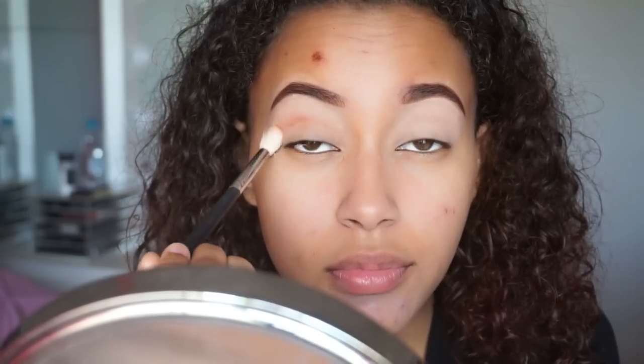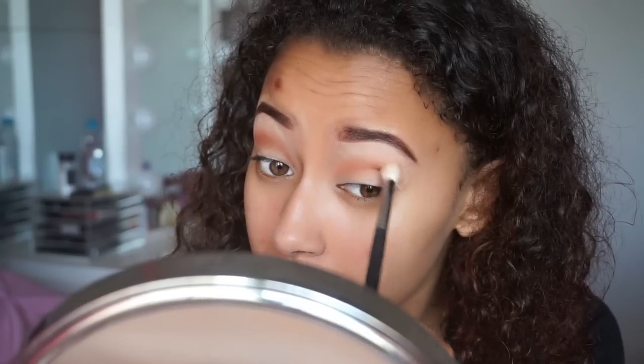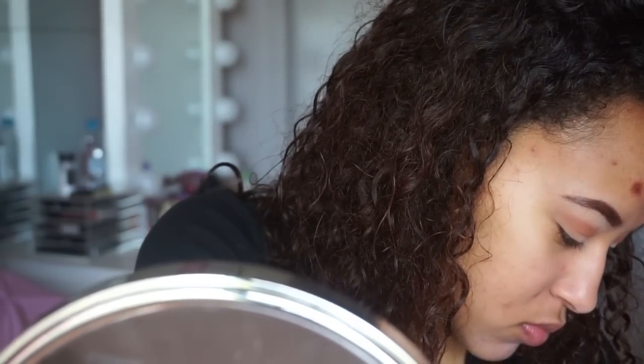Now that I did my brows, I'm going to move on to eyeshadow. I'm going to go in with my Too Faced Shadow Insurance primer. On the lid I'm going to take the color Summer Yum Yum and add that into my crease area. Now I'm going to go in with the color Truffles and go right on top of it and break it down just a little bit.